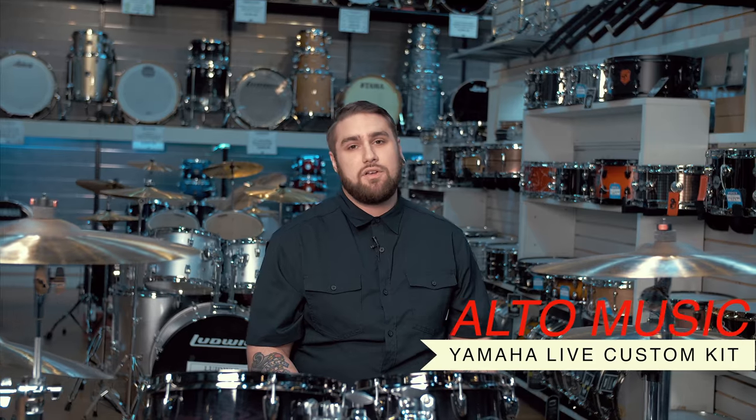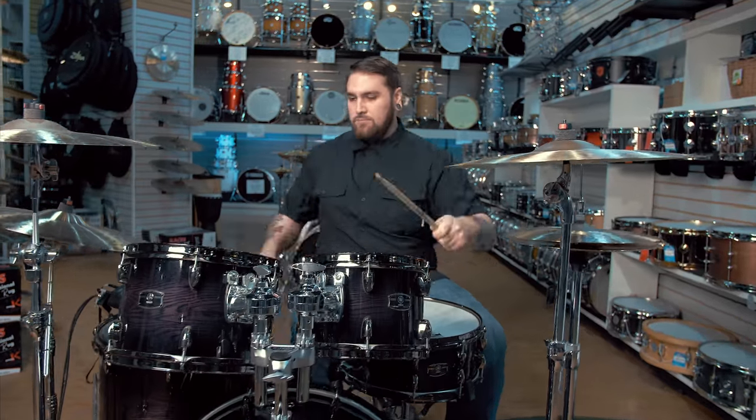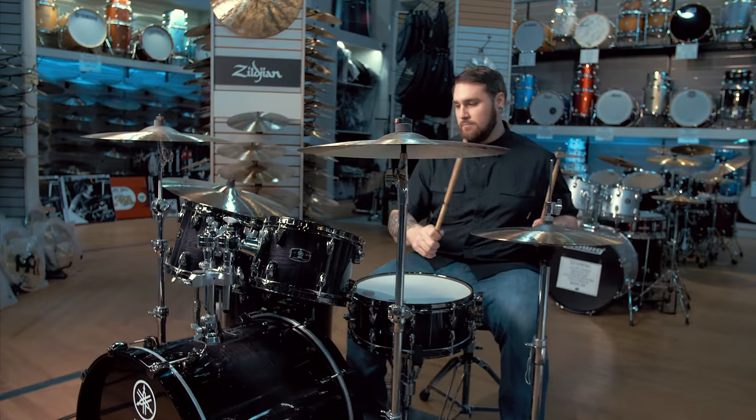How's it going everybody? This is Donnie Ruck coming to you from the one and only Alto Music Drum Department showroom, and today I'm here playing this fantastic sounding Yamaha Live Custom Kit.